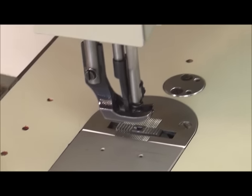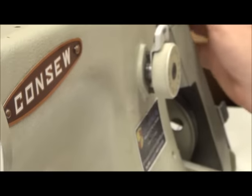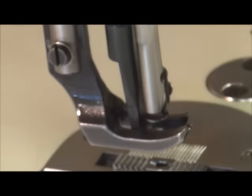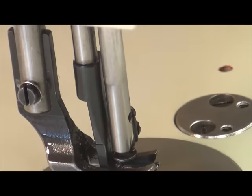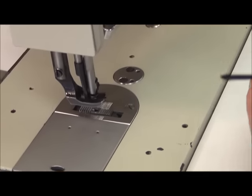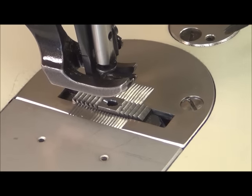We need to have our stitch length at the minimum setting and cycle our feed dog through until it is at the highest point of travel. Then we're going to take our gauge and measure from the center of the hole in the feed dog to the forward edge of the needle plate — that should be 31.5 millimeters.